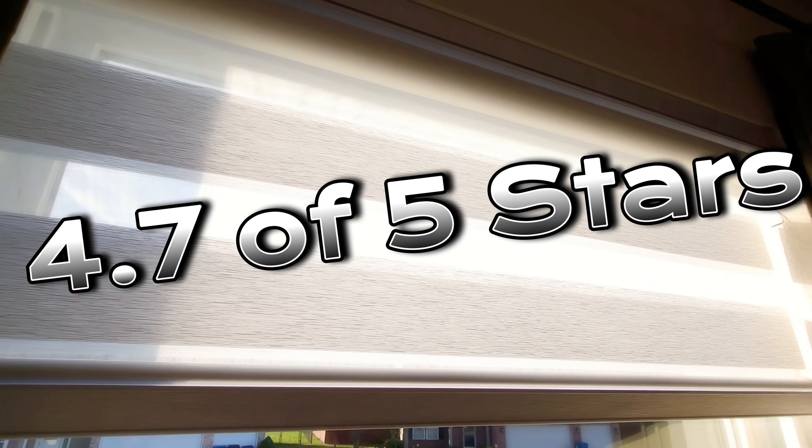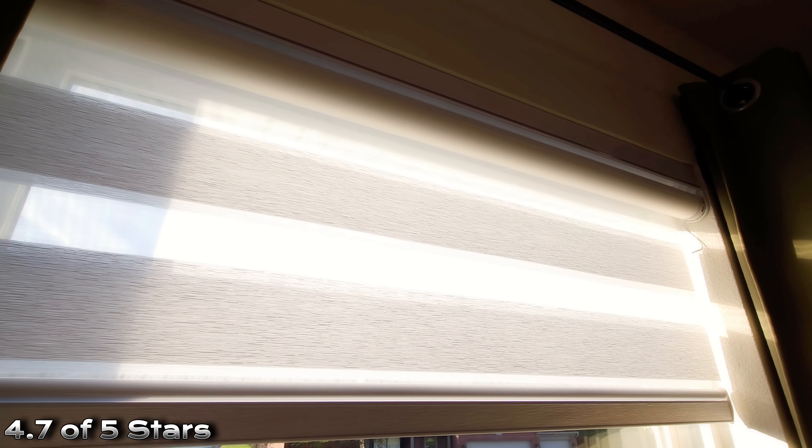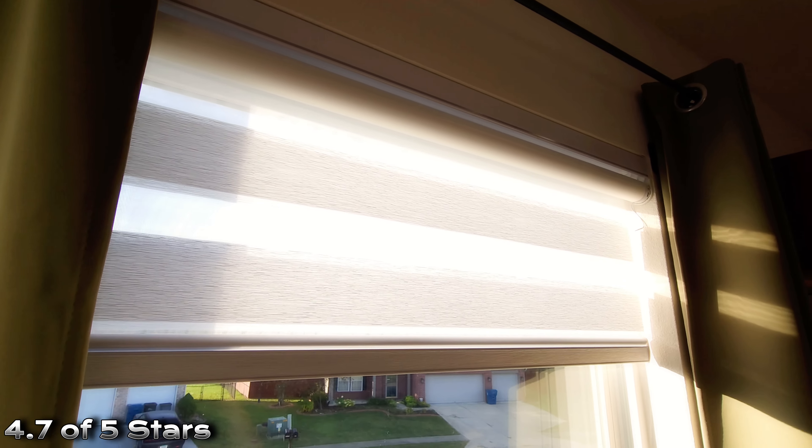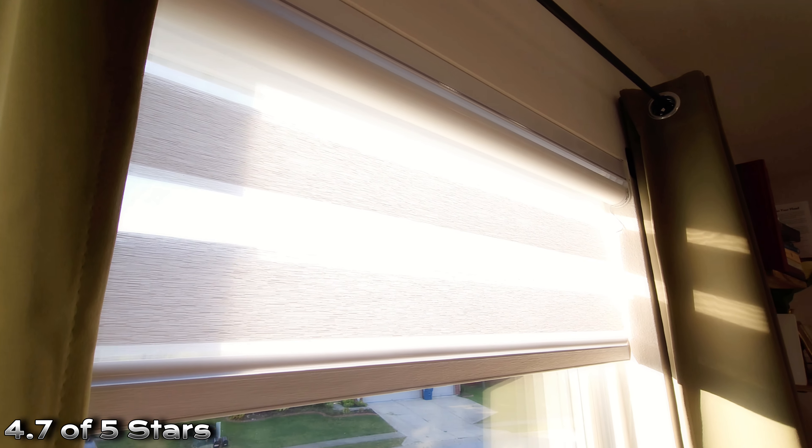All in all, I'm giving these a solid 4.7 star rating and highly recommending them to everyone who wants a lightweight, easy-to-install, simple blind shade. Buy it.